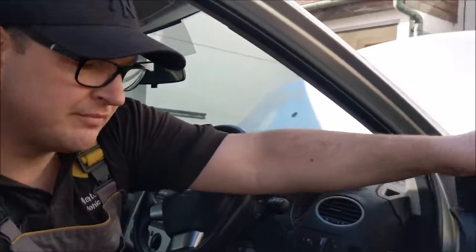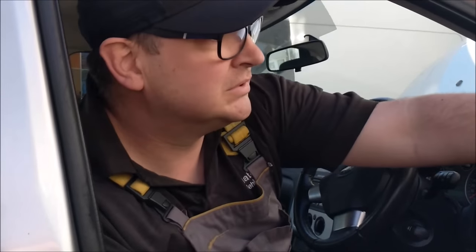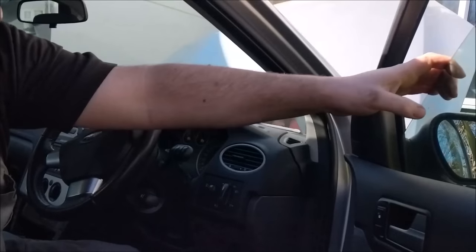I'm going to show you how to do your window up if you've got electric windows, especially the driver side switch, because you've only got one switch for the driver's window. The passenger window has two switches — one here and one over there. When the switch goes and your window can't be done up, I'm going to show you how to do it the easy way.